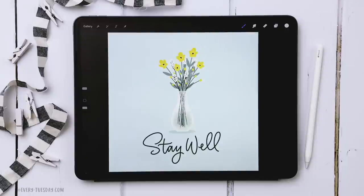Hello and welcome to another Every Tuesday tutorial. In this week's tutorial we're going to be creating some spring flowers in a vase all in Procreate. What you see on screen is exactly what we're going to be creating together.